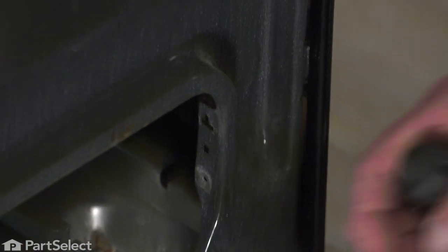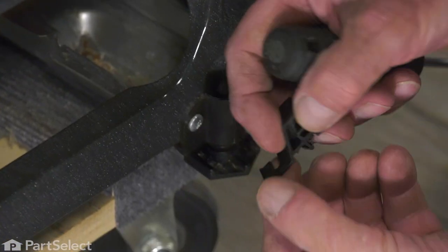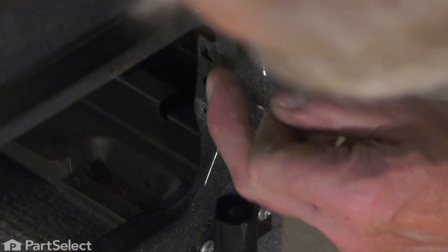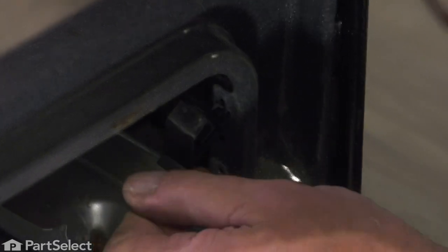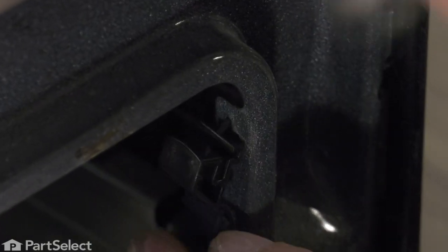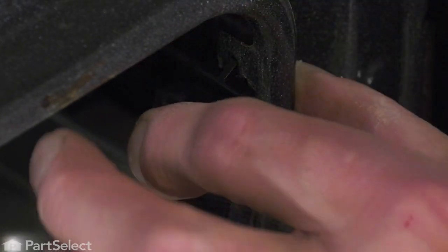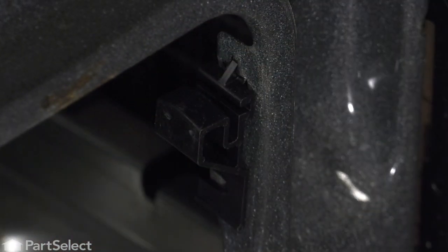Then you can lift it out. We'll discard the old one. We'll simply take our new one. We'll line up that tab at the top with the little T-shaped hole in that opening. Line up that arrowhead fastener, press it into place, and then secure it with the screw.